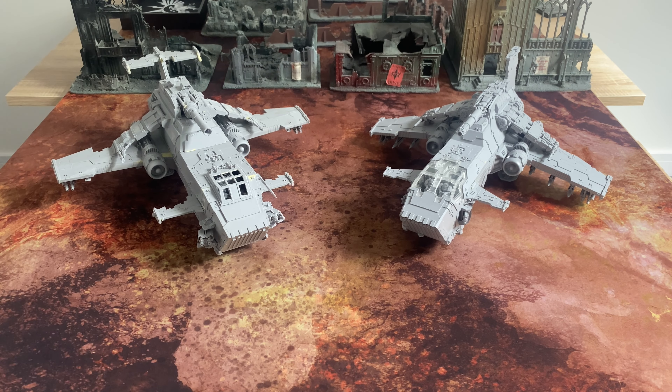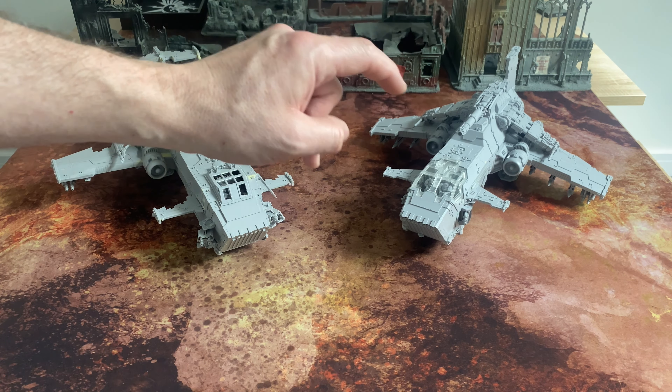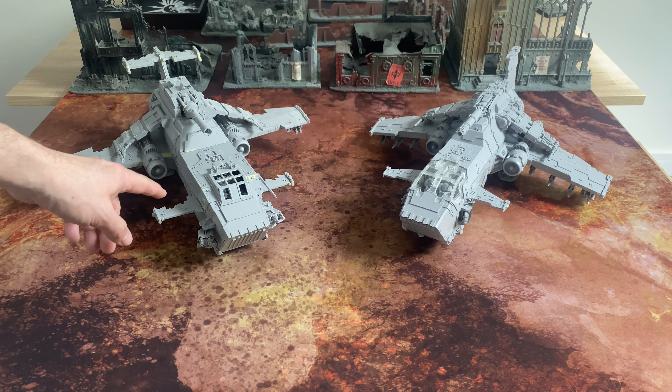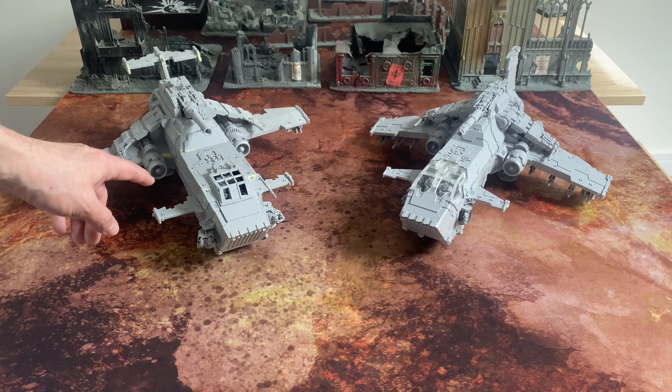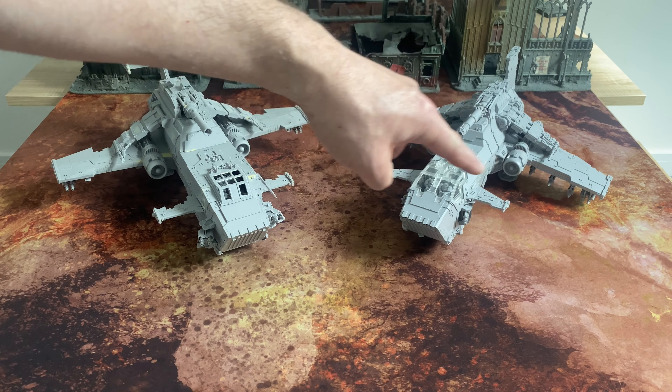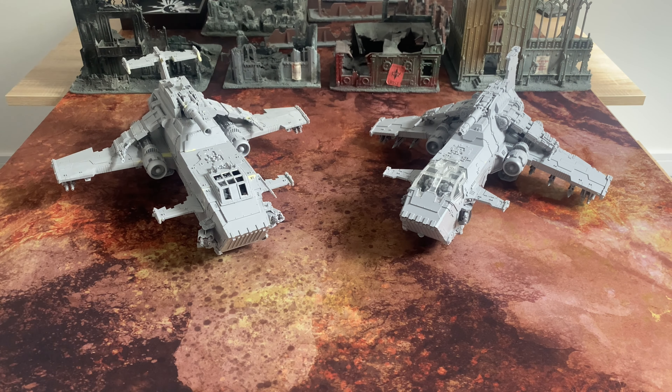The Thunderstrike missiles aren't on this one yet, but they are about 5% shorter than the Thunderstrikes on the Mark II, and the Mark II Thunderstrikes are also a bit chunkier as well. In terms of movable features, the Mark I has ailerons on the canards — they're separate so you can pose them, and the same on the cross-tail. On the Mark II, obviously there's no cross-tail to have elevons on, and on the forward canards they are fixed. So a small change there.